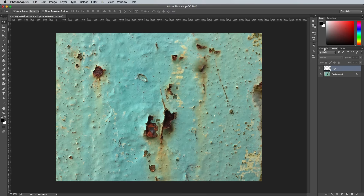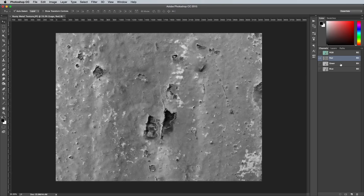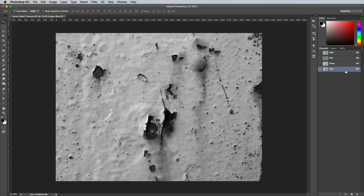Switch to the Channels palette and then click through the red, green and blue channels to look for the one with the highest contrast between the rusty spots and the rest of the image. Usually this is the blue channel. Drag this channel onto the new icon at the bottom to make a duplicate.